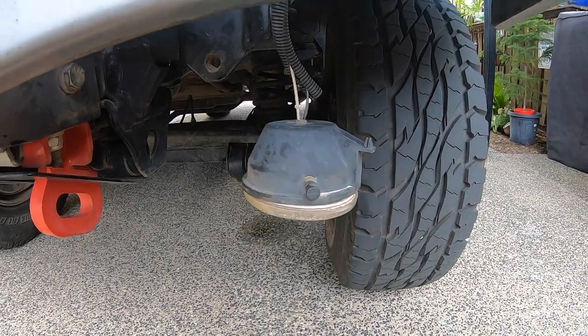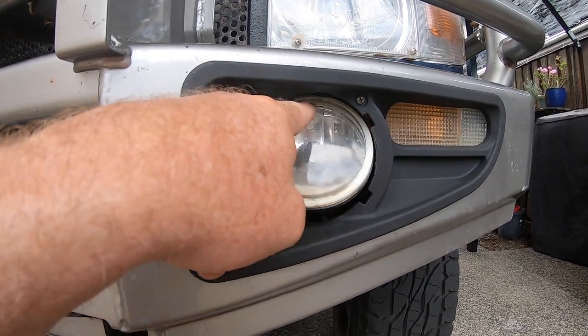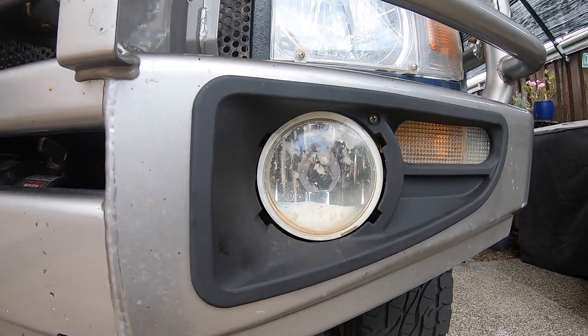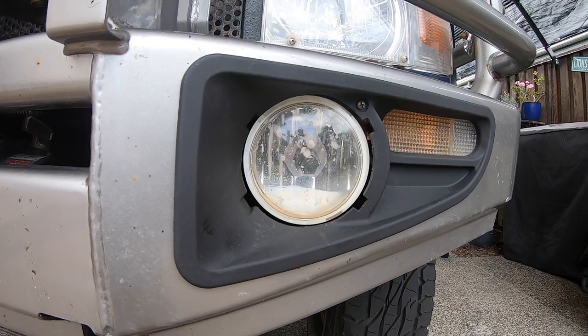I'll put a link in the description for the fog lights that I order. That's the left side finished. You can see the fog light wobbling around a bit because that adjusting screw can't locate on the moulding on the back. So that's the job done on the left hand side.